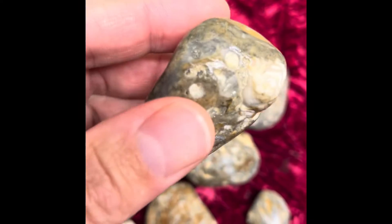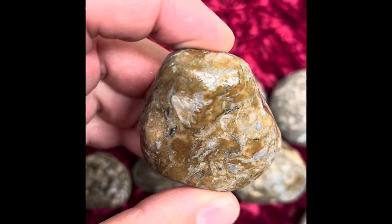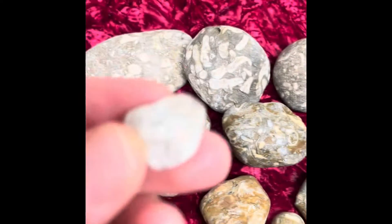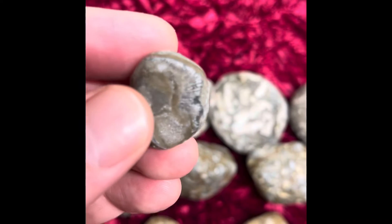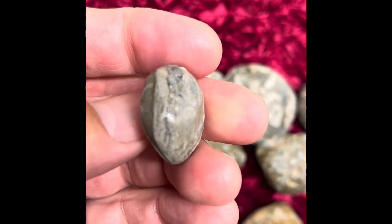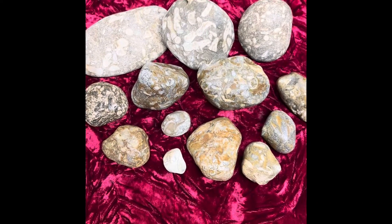Sometimes they'll have different things in them — there's some little ends of stems in there, something a little different — but again, just all included with tons of little plant fossils. Here's a tiny little one. The age on these guys really varies; they've kind of been around for a long, long time, so they're pretty cool.